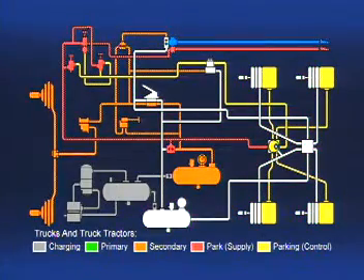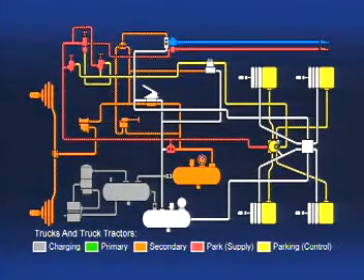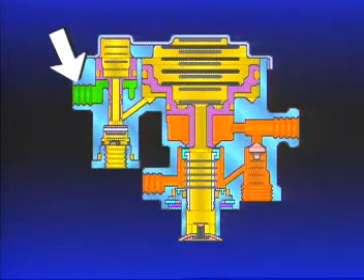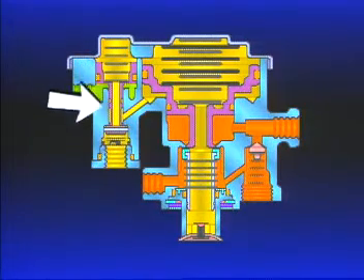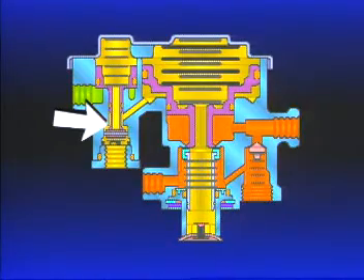If rear axle air pressure is lost, the driver will be warned, and the shuttle in the double check valve will move to allow the front axle reservoir to supply the R14 relay valve and the PP1. Even though air pressure for the spring brakes is shown in yellow, the orange front axle service reservoir is supplying the air pressure. However, as pressure drops in the rear axle reservoir, air pressure at the number one reservoir port of the SR1 drops, causing piston A to move down due to spring force, sealing the open exhaust passage, and with continued movement to unseat the inlet valve.